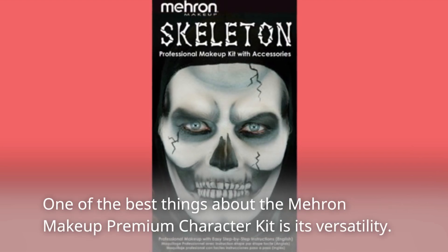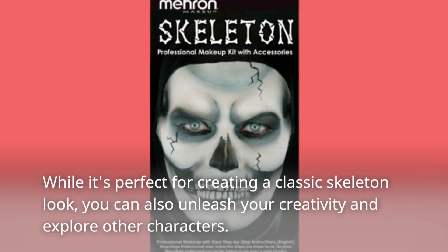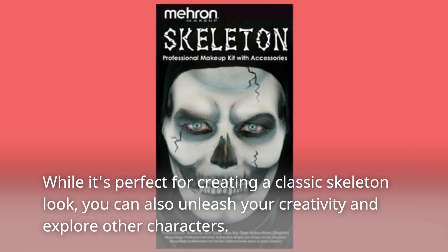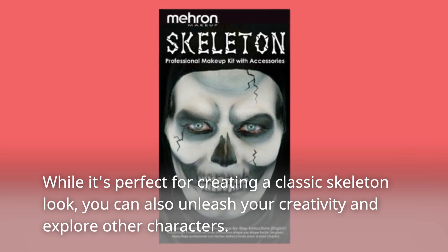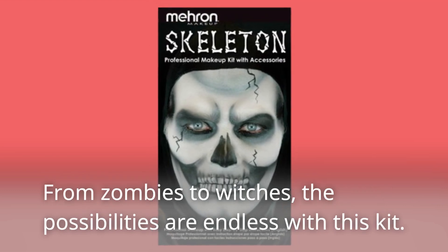One of the best things about the Mehron Makeup Premium Character Kit is its versatility. While it's perfect for creating a classic skeleton look, you can also unleash your creativity and explore other characters. From zombies to witches, the possibilities are endless with this kit.